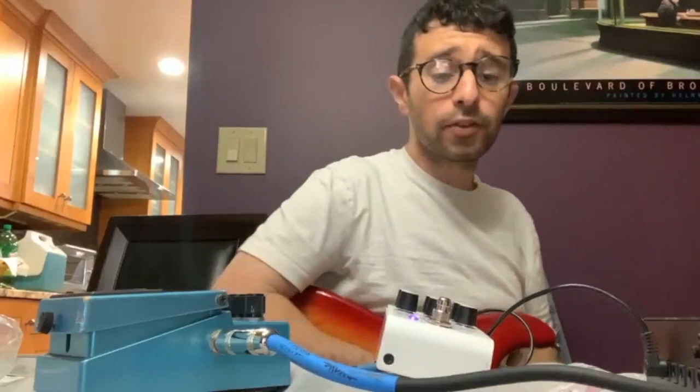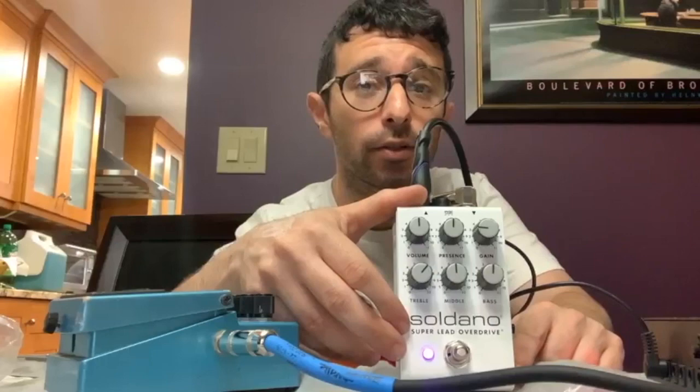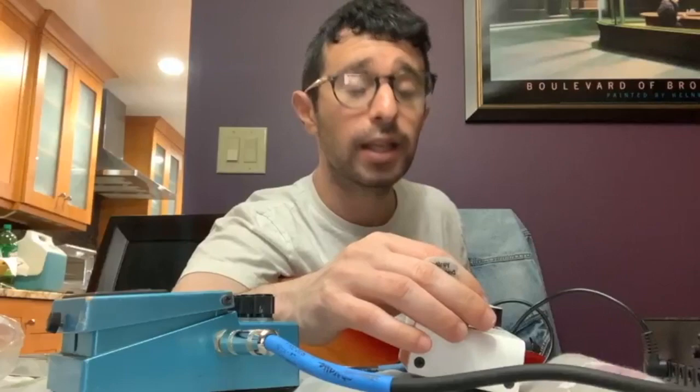All right, folks. Thanks for watching. You can order it online — get the Soldano pedal. It comes in white or purple. I think it's a great addition to any guitar pedal board. I think that anyone trying to achieve that late 80s, early 90s Eric Clapton sound will be very happy with this. This pedal into a clean amp with a little bit of reverb — or a lot of reverb — will sound great. Get the Soldano pedal and let me know what you think.